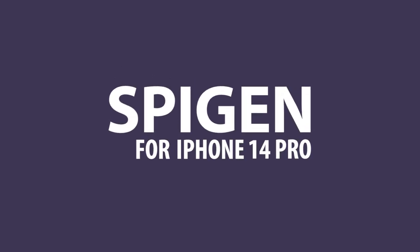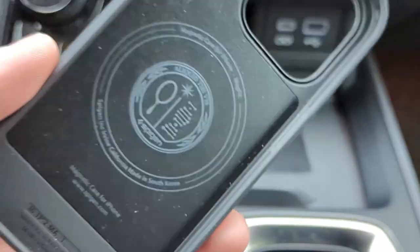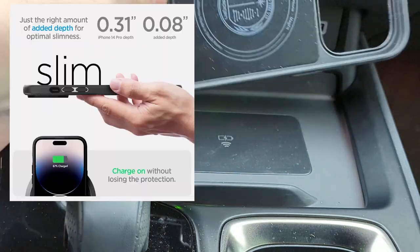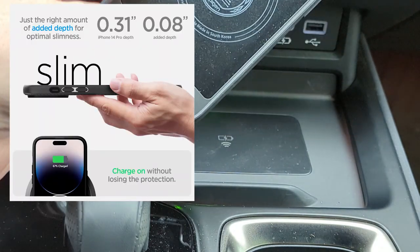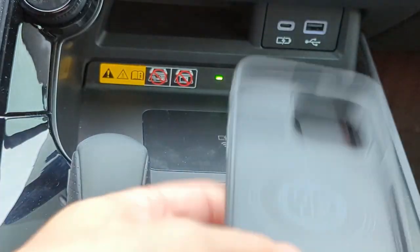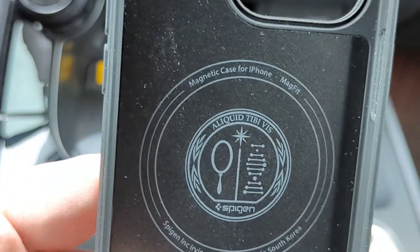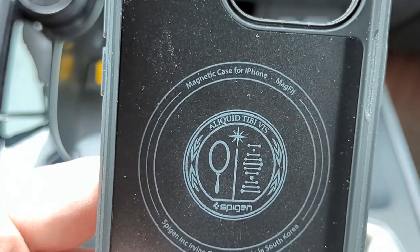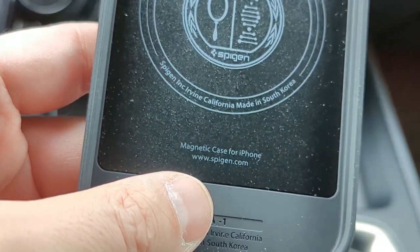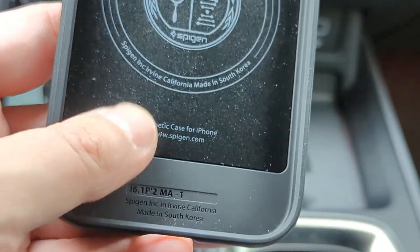Since this case worked well with the Pixel 6 Pro, I'm going to try it now with the iPhone 14 Pro. This new case is a thinner case for the iPhone 14 Pro — specifically the SpyGen MagFit magnetic case for iPhone, and it's considered thin.